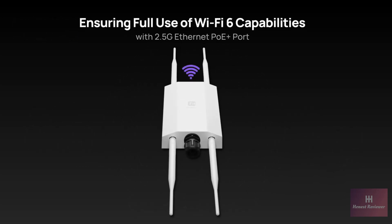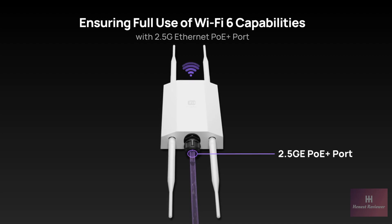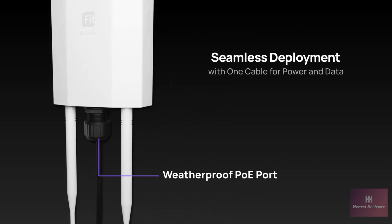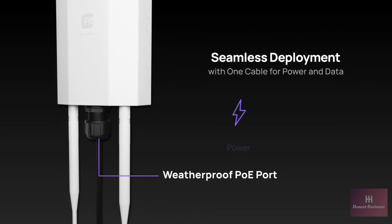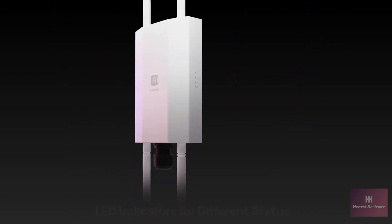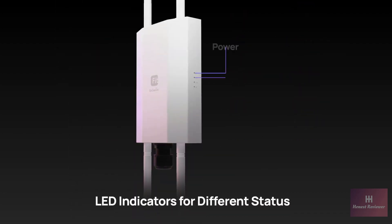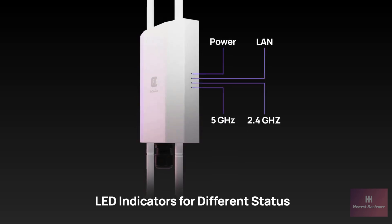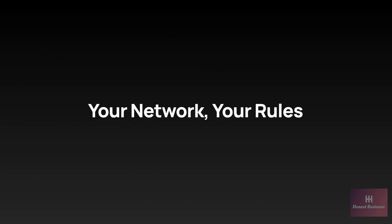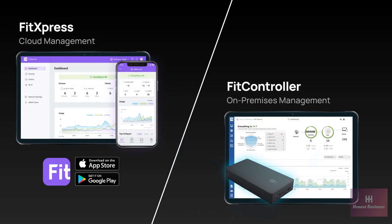To fully utilize its Wi-Fi 6 data transfer capability, the EWS 850 Fit integrates a 2.5 gigabit PoE Plus port, assuring steady, fast network connections. Its weatherproof PoE port ensures streamlined outdoor installation, delivering power and data seamlessly for a robust network setup. The EWS 850 Fit's LED indicators provide instant status updates, simplifying network monitoring and making it more intuitive. Manage your network your way with either cloud or on-premises management, tailored to your preferences.